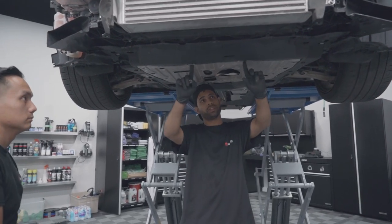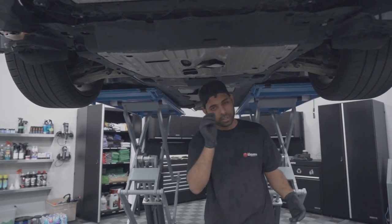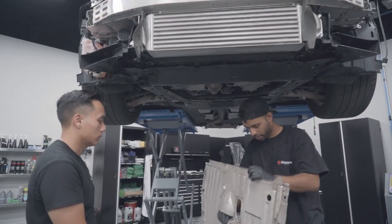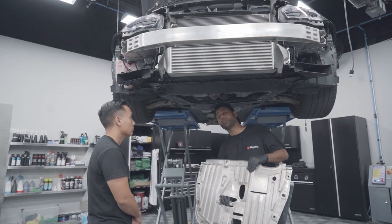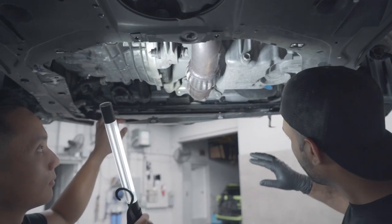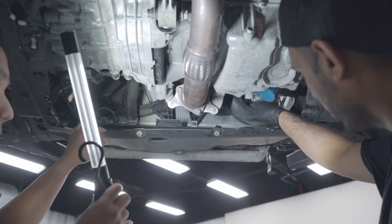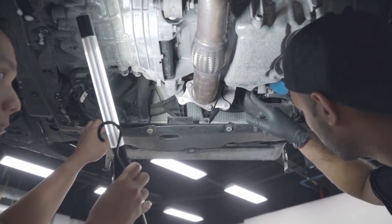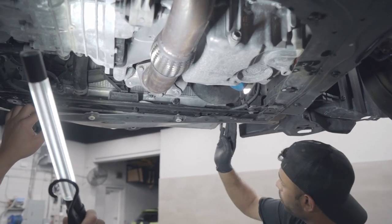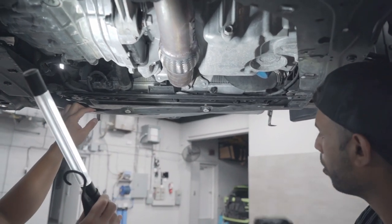There are two screws and six clips holding this under panel in — so six clips and two screws. Pull it back and out the panel comes. The reason I'm pulling this off is to gain access behind the charge pipes. What we have here is the hot side — one of the charge pipes we're going to be replacing, going from a rubber line to a silicone line. It comes directly off the turbo housing and moves out into the intercooler. There's also a replacement attachment pipe and a small bracket that we'll be putting in.